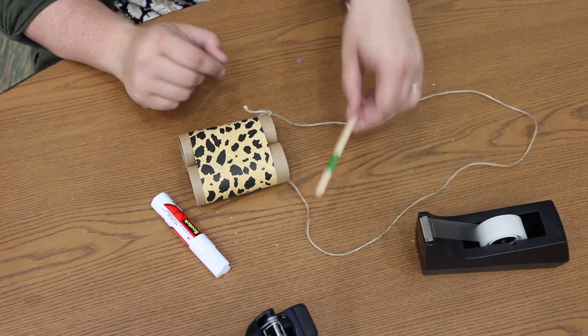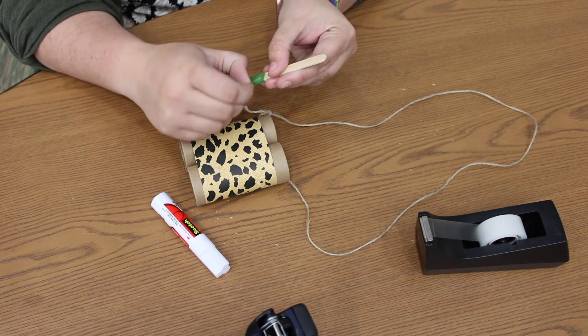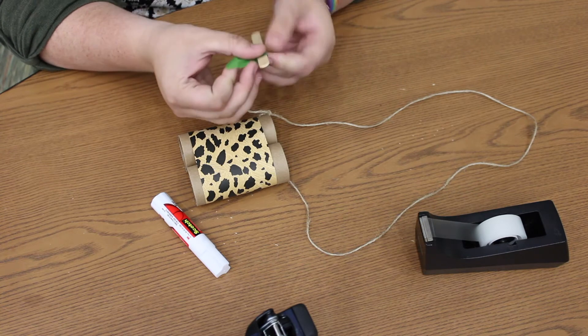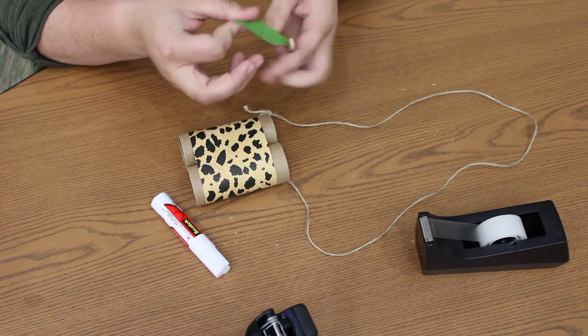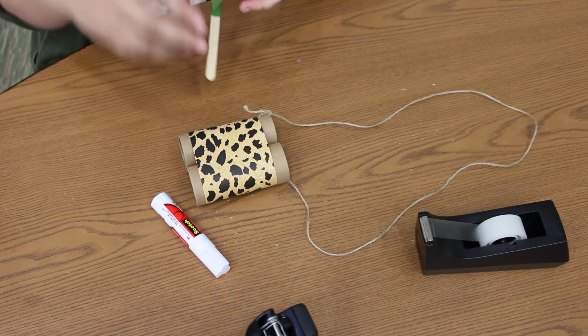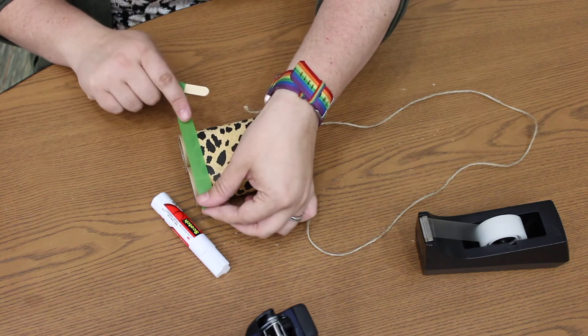Now we're going to get that little popsicle stick that was in your craft kit — we included that so we could give you some of this cool decorative washi tape. I'm going to use this to decorate around the edges, but you can use it another way if you want. You can also use stickers or markers to decorate around the edge.